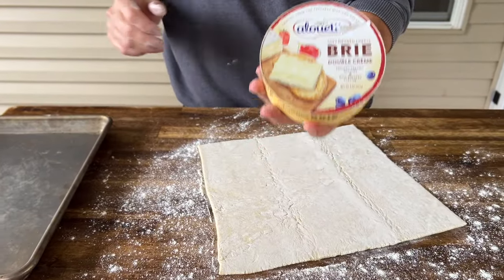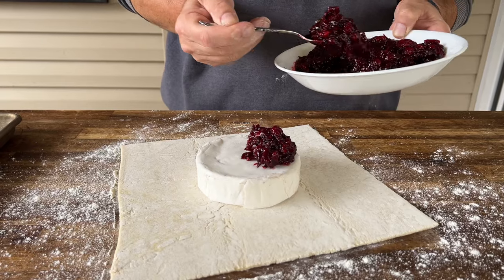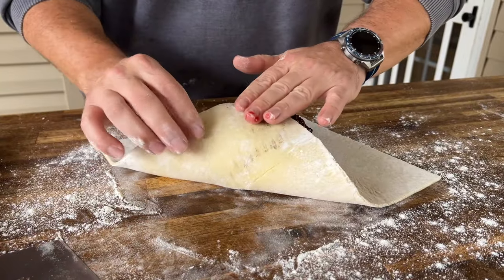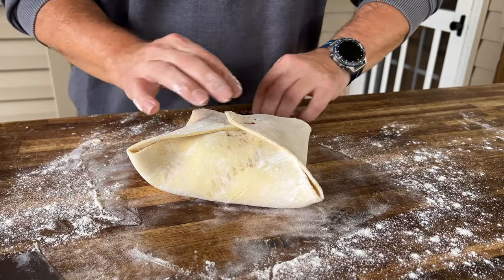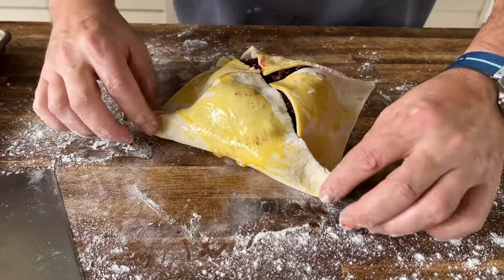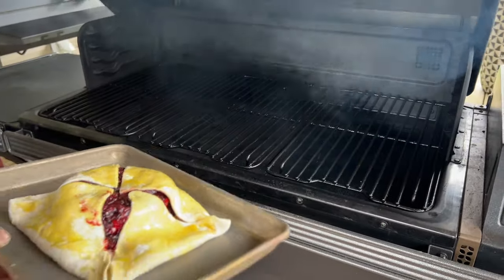This is the type of brie we're using — there were several at the grocery store, this one just sounded good. Place it right in the middle of the puff pastry, then place the cranberry sauce right over top. Add a little egg wash, keep some of the brie exposed, crimp the sides together. On the smoker it goes at 400°F.